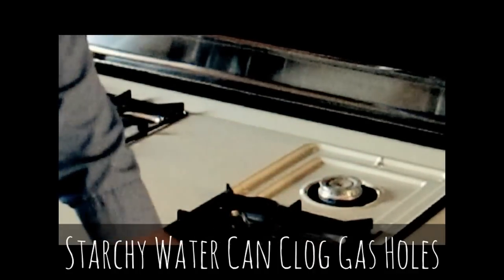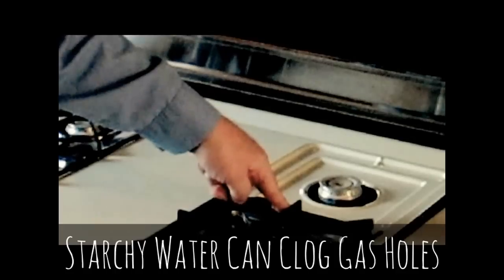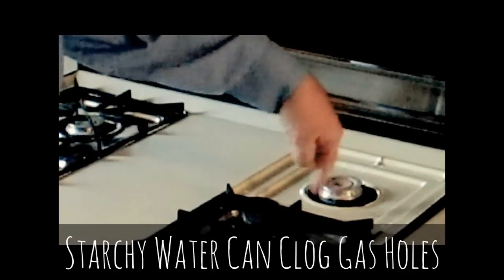Now when you turn the burner on, the gas comes out of here, but it doesn't come out those holes, and it can't travel down the little tube to hit the hot spark and come back. So what happens is you just have gas coming out unignited.